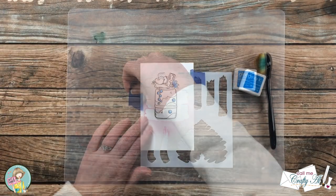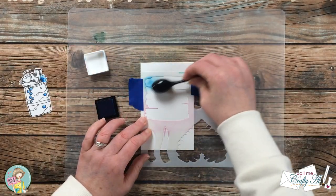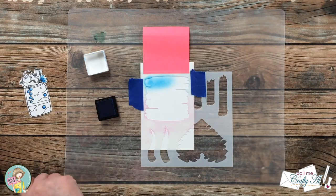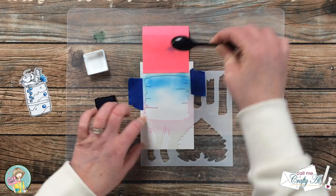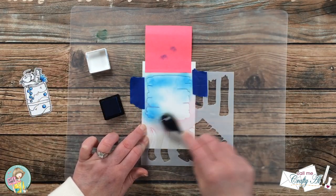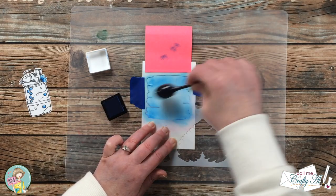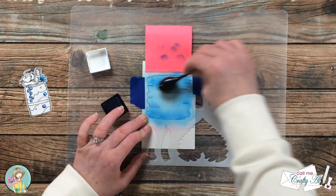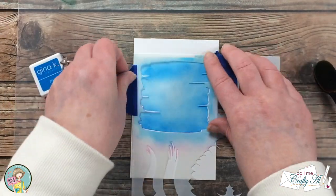Once I figured out where I wanted the stencil to go, I brought in a couple pieces of blue painters tape to hold it down. I started ink blending and realized I needed to cover up the top, so I brought in a sticky note and continued blending until the whole area was covered. I should have brought in one more sticky note for the two little bottom areas, but I do fix that extra ink blending.